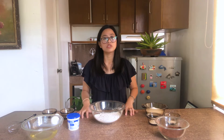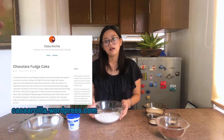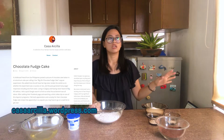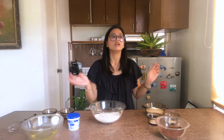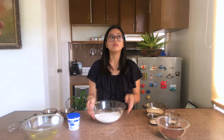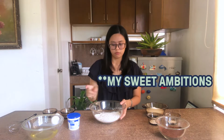The recipe that I'm using today is from a blog called Casa Orcilia — they're the first entry that you see when you Google Big Al's Chocolate Cake recipe. She referenced another recipe from Sweet Temptations on YouTube. So this video is following the ingredients of Casa Orcilia but following the method of Sweet Temptations on YouTube.